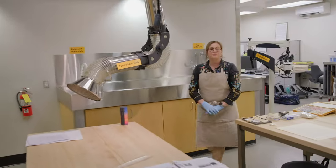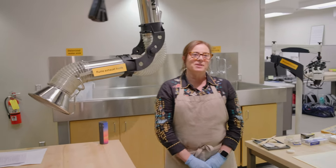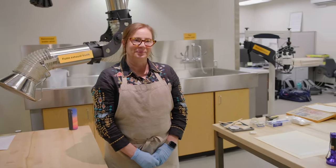Hi, Dana. Hi, Kat. Welcome to the conservation lab. Thanks. What are you working on?